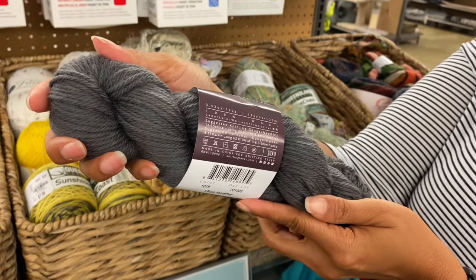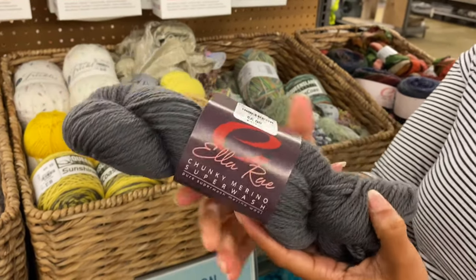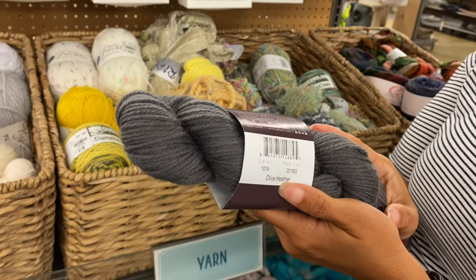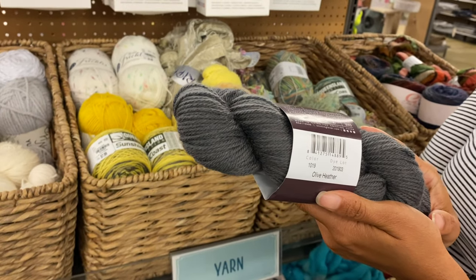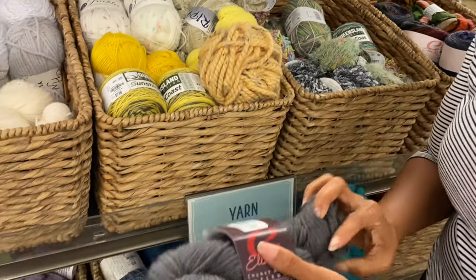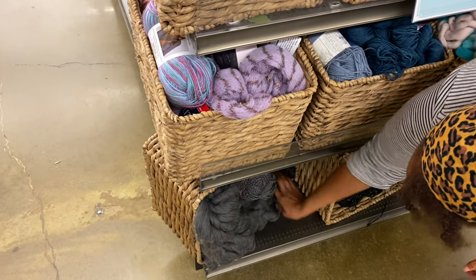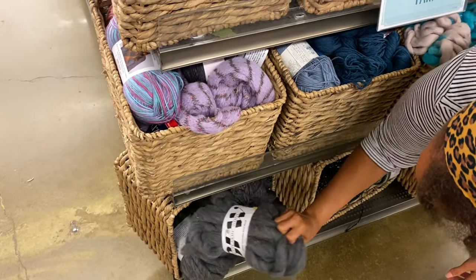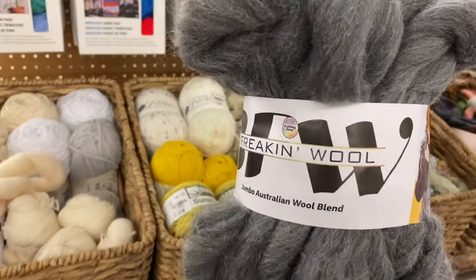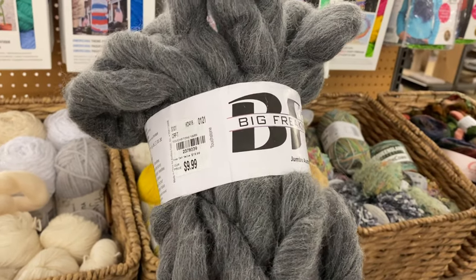That's an interesting conversation — colors, how people see colors. They look completely gray to me, but it says olive heather. Oh, it does look green! On camera it looks more gray, but with my own eyes it looks green. And they had the Big Freaking Wool in gray too. I think we saw that last time, but it's new.